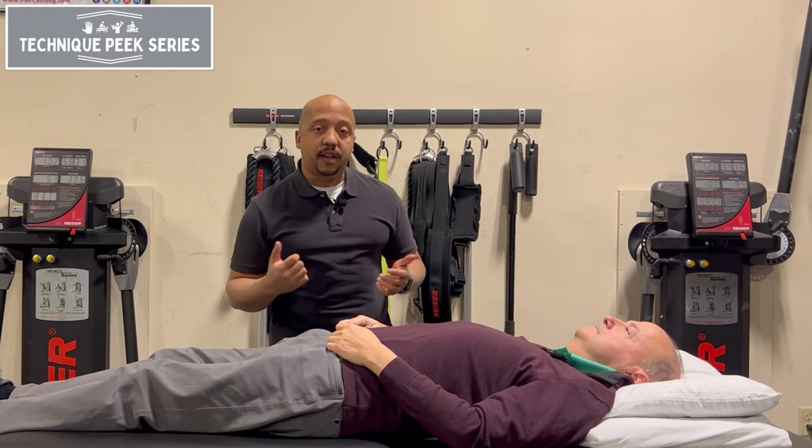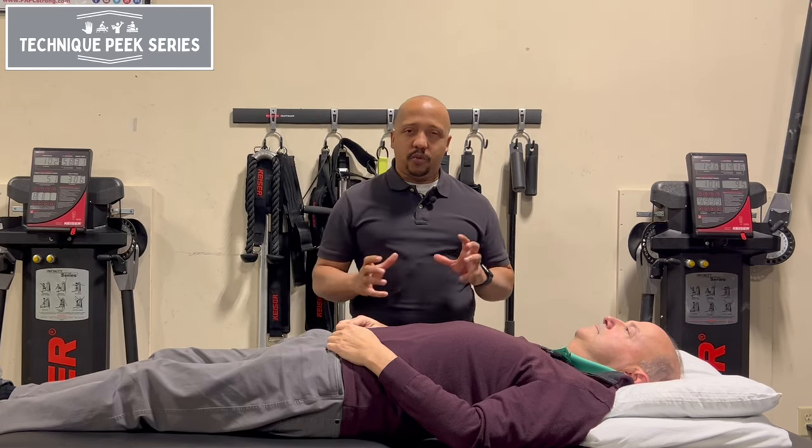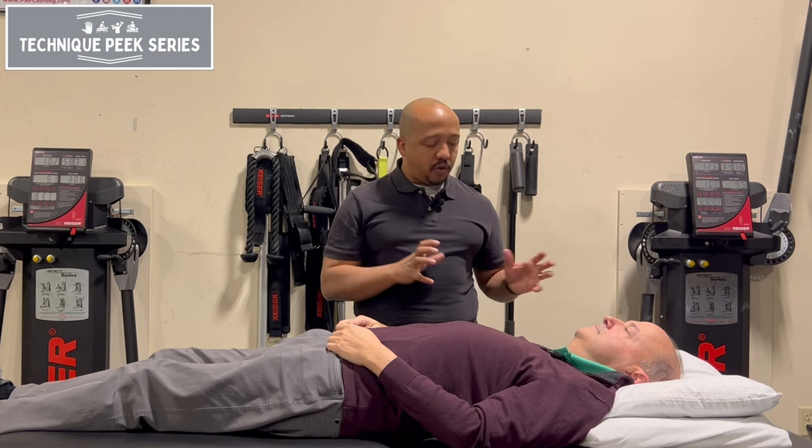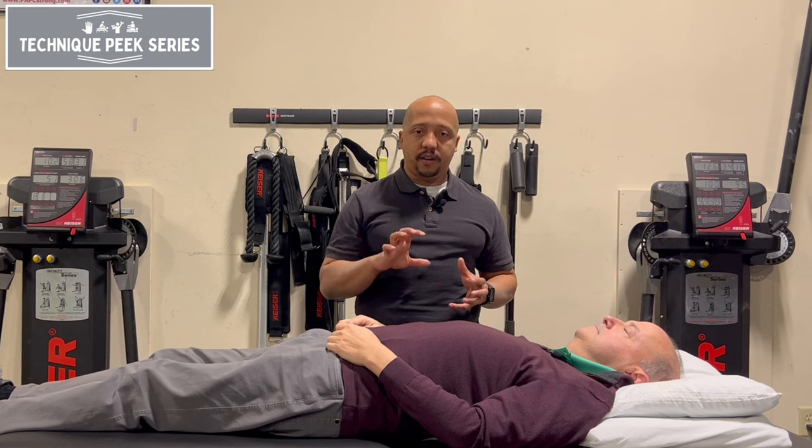Hi, this is Don Esquiel with TechniquePeak and today's video I'm going to show you a little bit of a technique on how to train your serratus earlier in your rehab process.